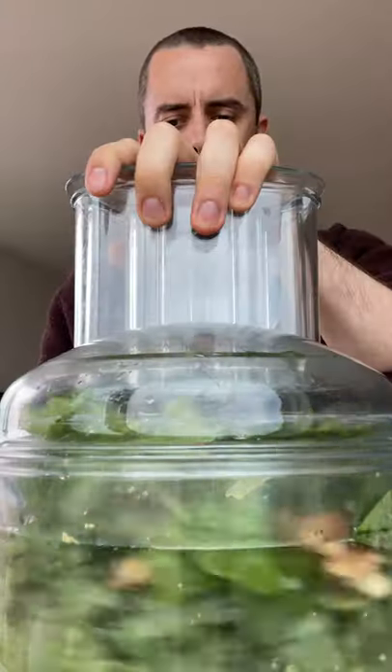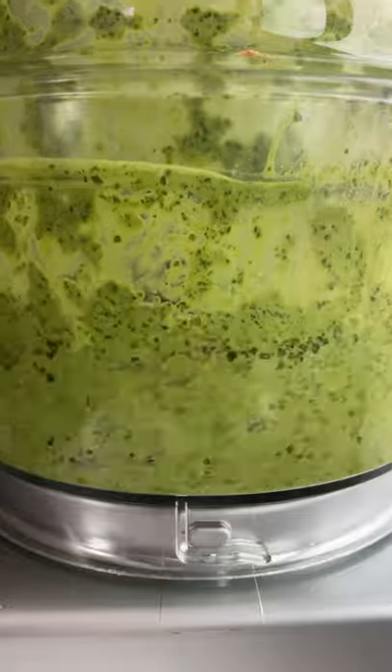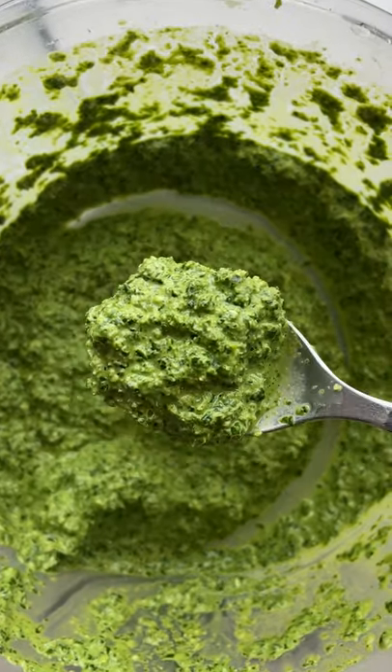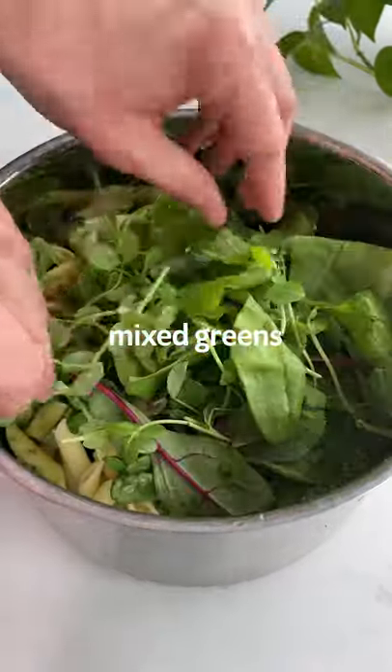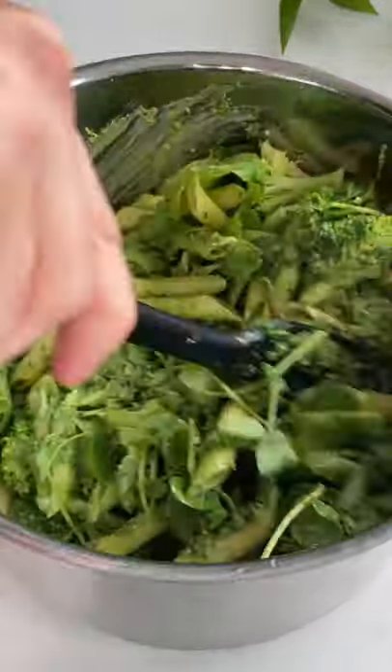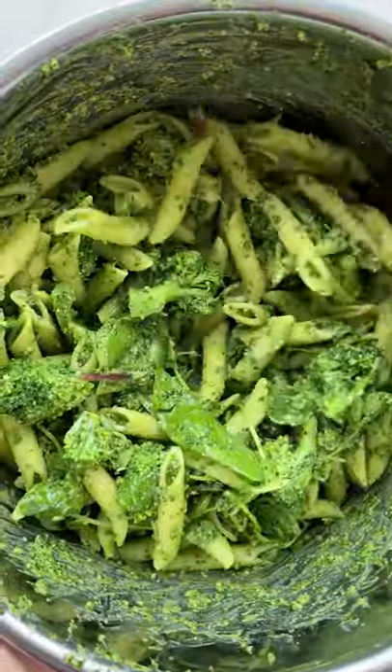Keep processing all the ingredients until it's super smooth. Then pour this gorgeous kale pesto into the pot with the pasta and broccoli. Add a generous handful of some mixed salad leaves and give it a really good stir until the pasta is coated in the pesto. And yeah, look at that — I mean, this is just incredible.